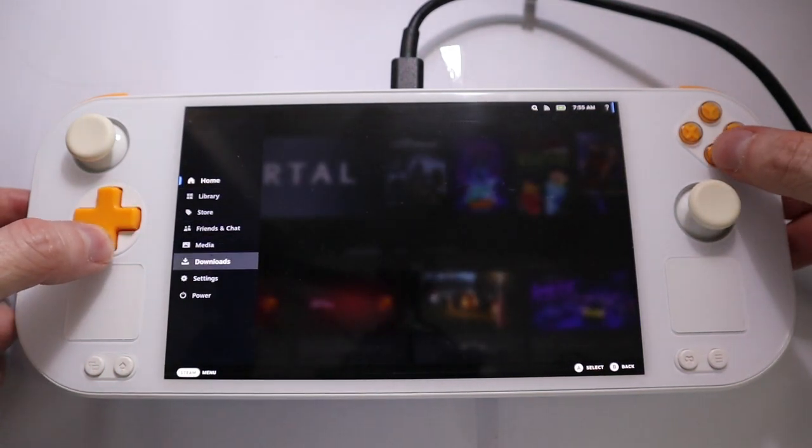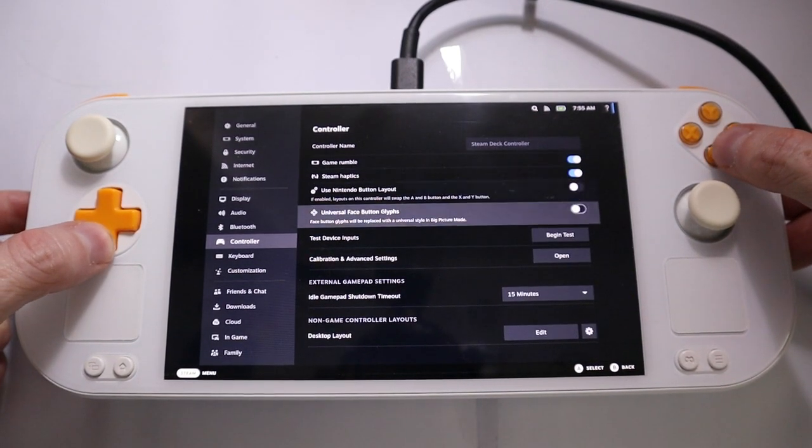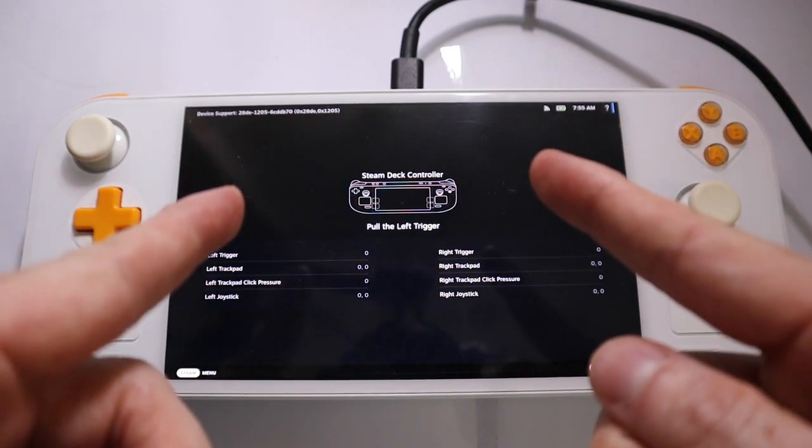We go to settings, then to controller, and we start the test. So here you have it — we emulate the Steam controller.